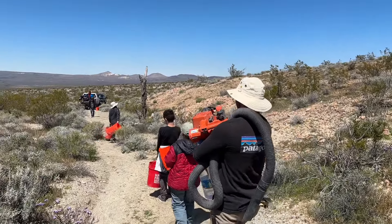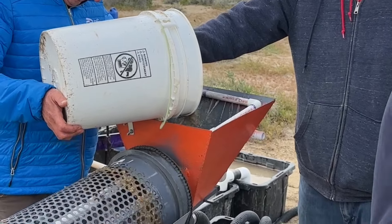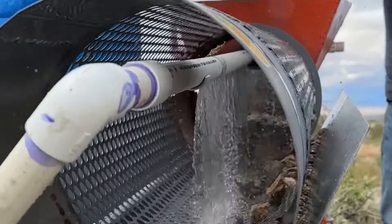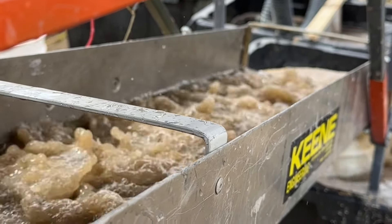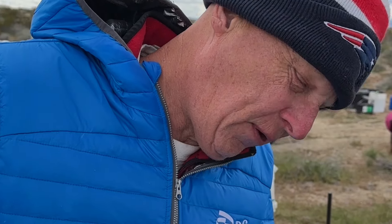Gold, gold — it's all right here baby! We utilized Phil's homemade trommel and sluice system to process the dirt that we had dug from those valleys. Two grams, two pieces! Phil, how much gold? Four pieces, four pieces. I'm gonna say one piece.